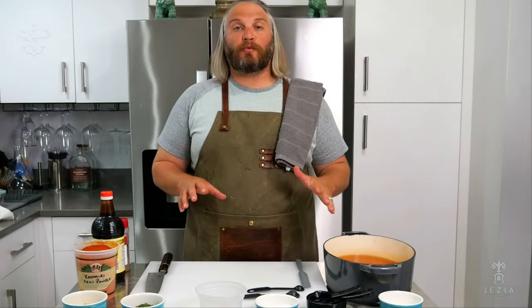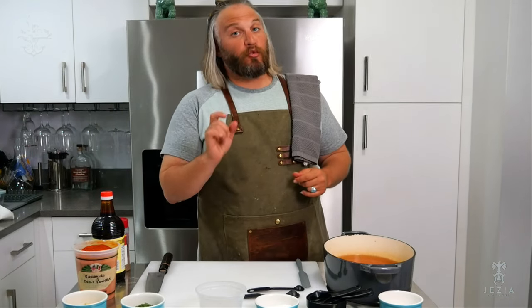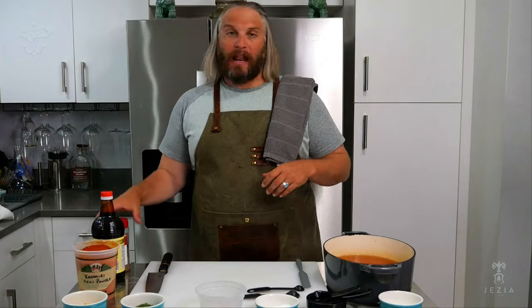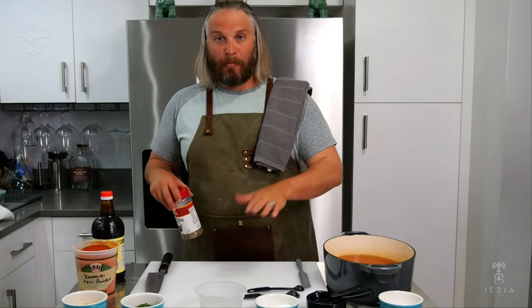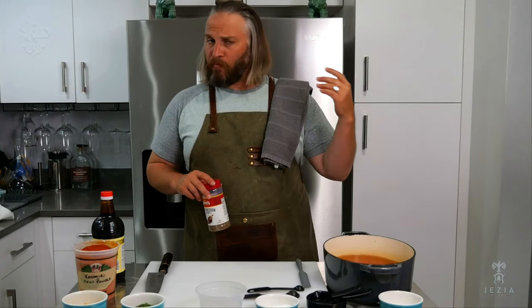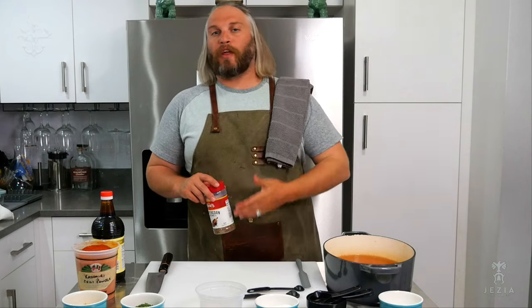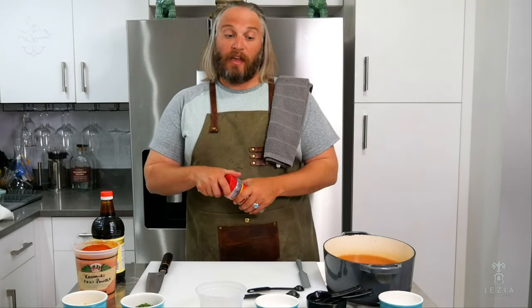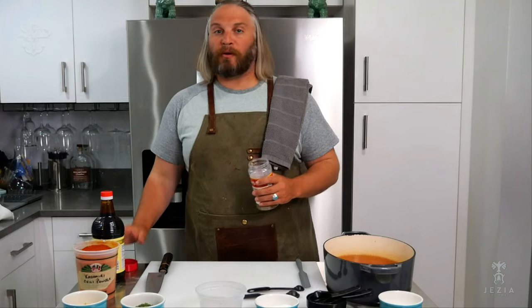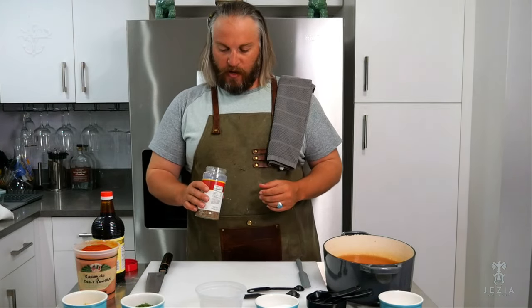Next is one teaspoon of peppercorn medley. I use a standard mix that you'd buy from a grocery store along with a little bit of green Sichuan peppercorn. I mix them together and toast them in a sauté pan until you start to hear them pop just a little bit — all that oil comes out and you get all that flavor. Then I grind it down in a heavy granite mortar and pestle.